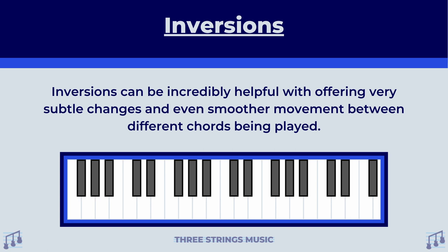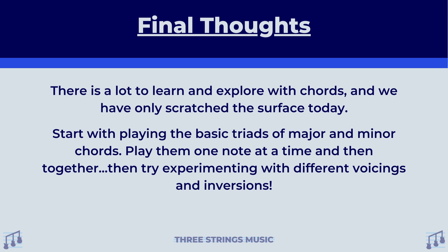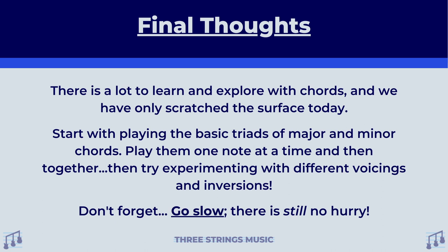So we talked about quite a bit today, and if you have to watch this video more than once to really soak the info in, I totally get it — watch this as many times as you need to. As we wrap up, here are some final thoughts: all in all, there is a lot to learn and explore with chords and we have only scratched the surface today. Just for now, start with playing the basic triads of major and minor chords. Play them one note at a time, and then together, and then try experimenting with different voicings and inversions. Have fun with these, but please go slow. There is no hurry here. You can go at your own pace, and that is truly the beauty of this. I would much rather you learn all of this stuff accurately than quickly.